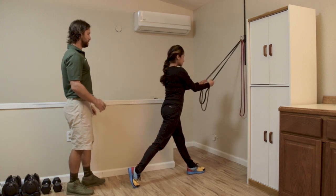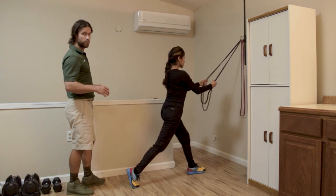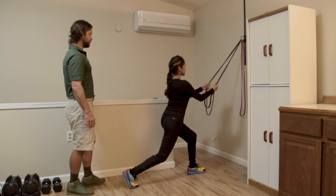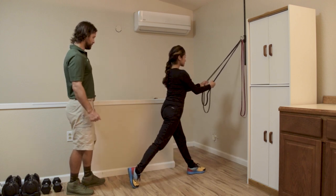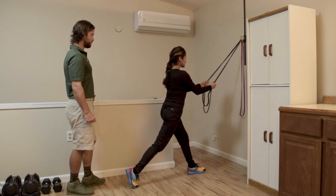Our second round — and we're obviously doing both sides — we're going to show you without assistance, just body weight loaded, or an overload with dumbbells for the split squat. Try to perform 12 repetitions.